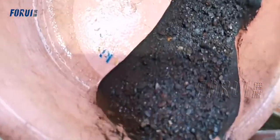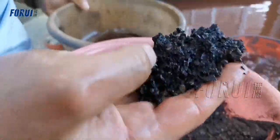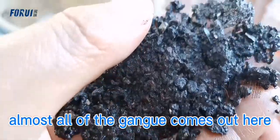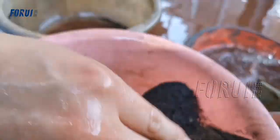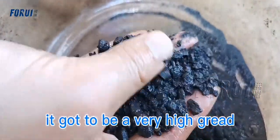This is a tank — let's see. And almost all of the gangue comes out here. It's got to be very high grade. Well done.